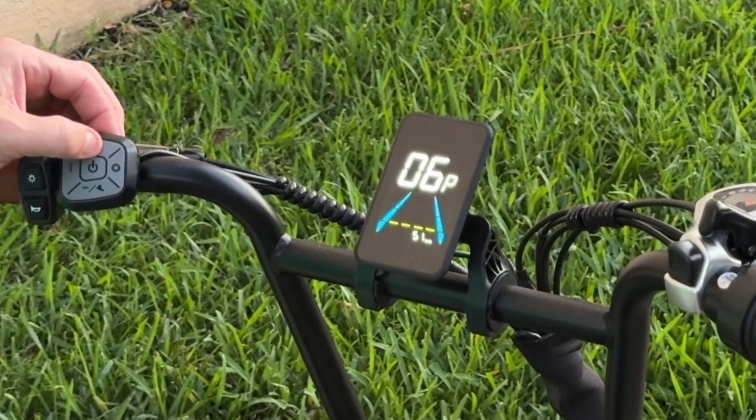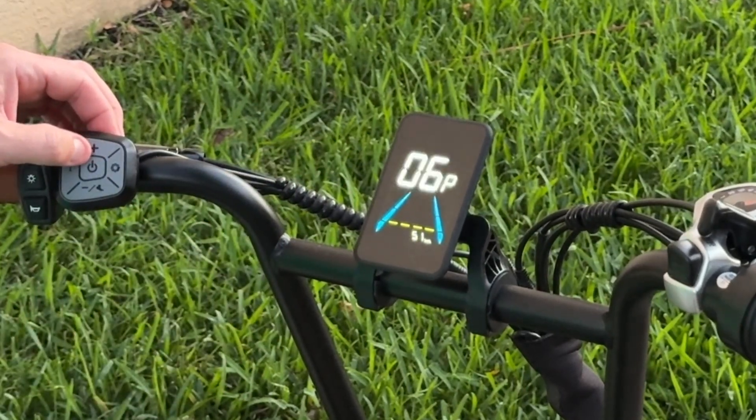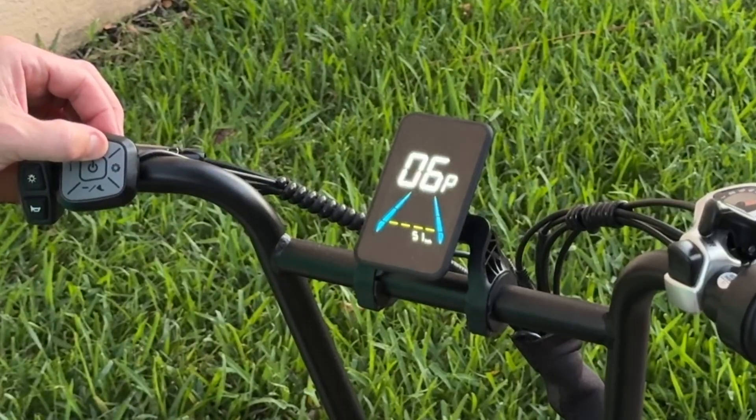Moving on to P-06, this is the speed limit — it's set to 51 right now. I've tried changing this and limiting it, but I can't get this to work. Let me know in the comments if you can get it to work. The default was 32.